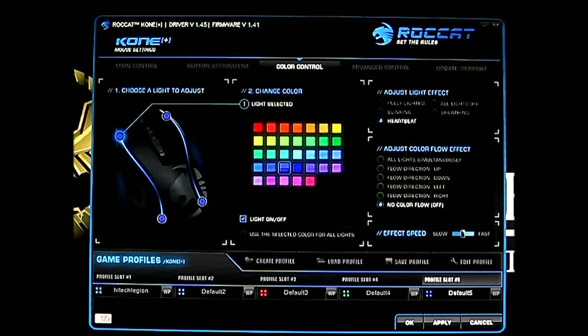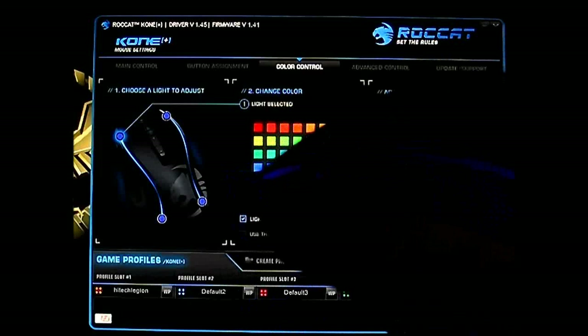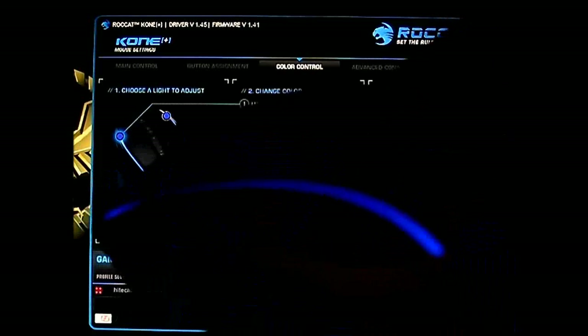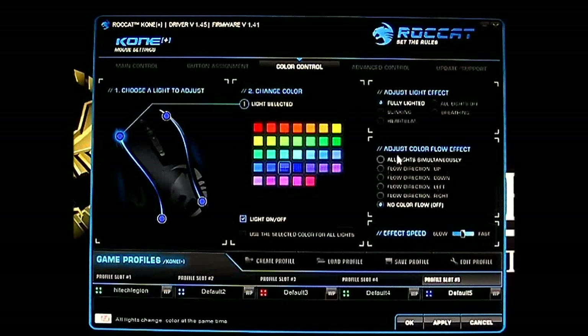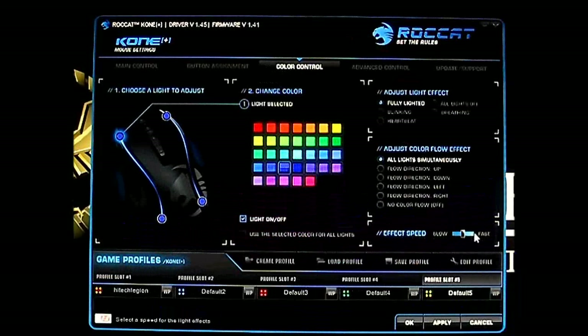Let's see how fast blinking is — it's running pretty fast and might be annoying to some people. Heartbeat is something in between breathing and blinking, or you can have it constantly on with full lighting. You also have color flow: all lights simultaneously on will look like a rainbow, or you can set a flow direction — upward, downward, left and right, or no color flow. You can change the lighting speed from slow to fast. It's a very advanced LED lighting control.